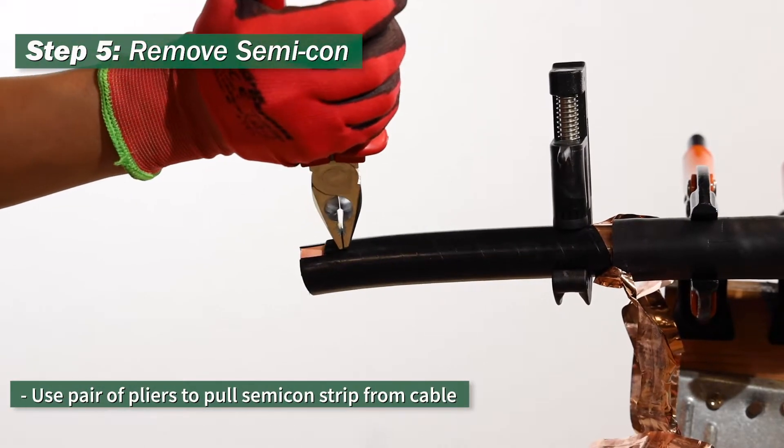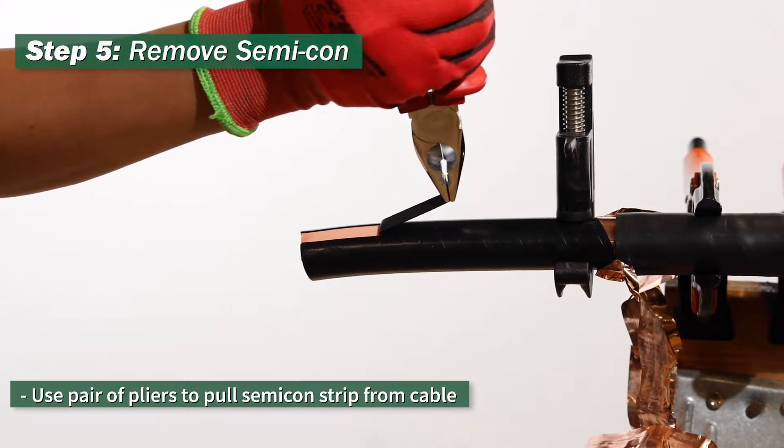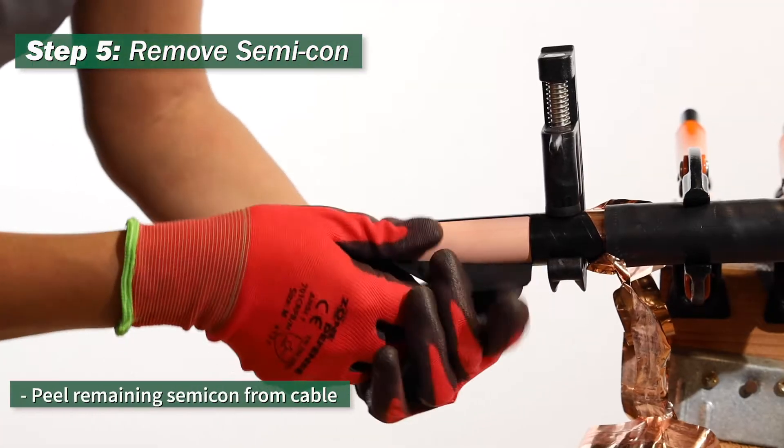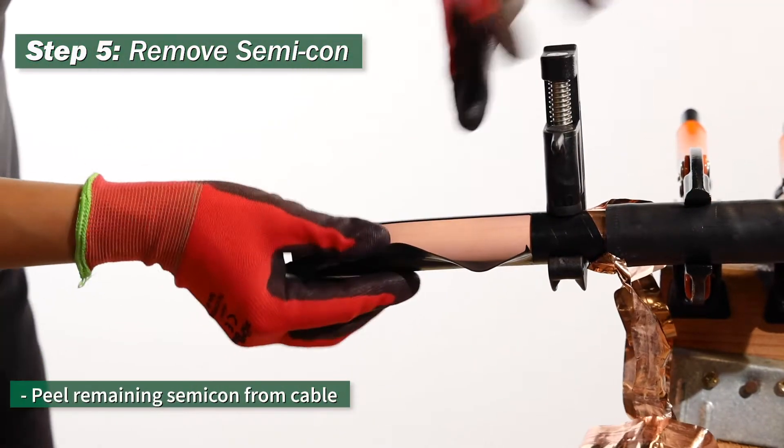Step 5: use a pair of pliers to pull the semi-con strip from the cable. Lastly, peel the remaining semi-con from the cable.